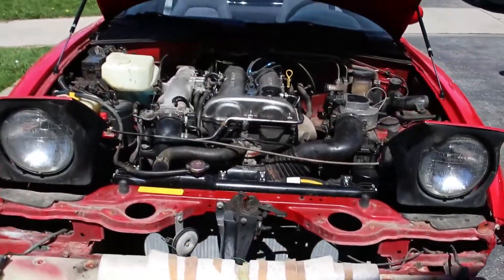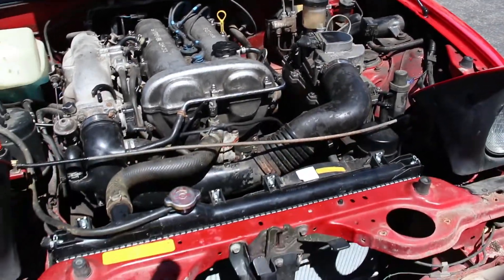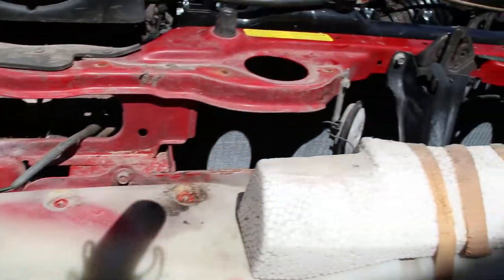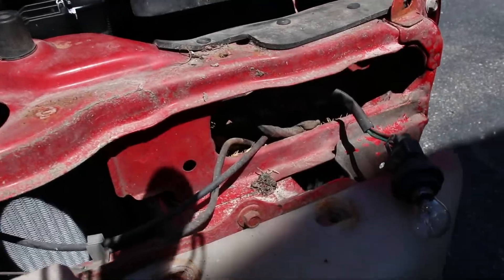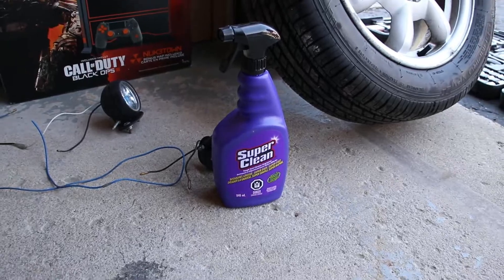All right guys, the bumper is off. This is what the engine bay looks like right now. First we're gonna vacuum it because there's a lot of leaves and stuff inside, on this side as well. Then we're gonna use this to degrease the engine bay, and then we'll wash it properly.